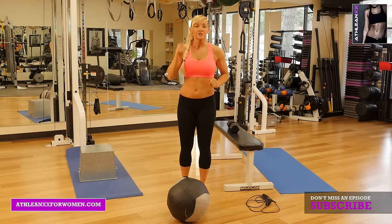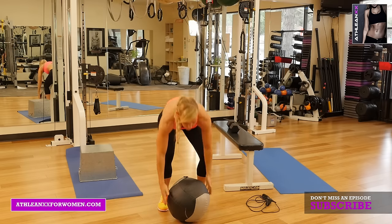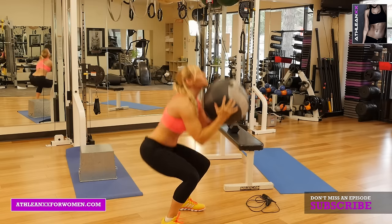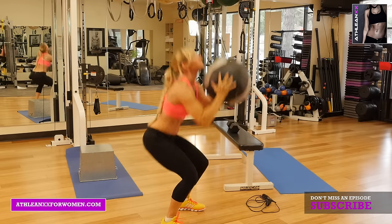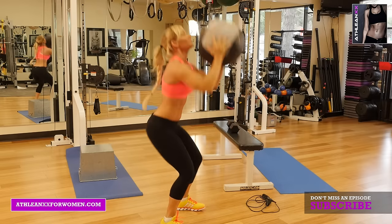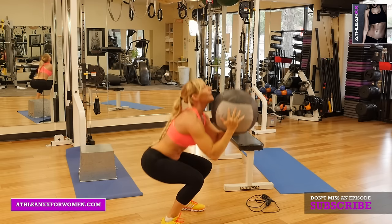Interval one — these are the three exercises plus the jump roping. The first thing we're going to do is a medicine ball throw squat. Grab your medicine ball, however heavy you want it to be. Get into a nice deep squat, throw it up, catch it, and back down. Just think about getting into a good deep squat. We're going to go ten reps.